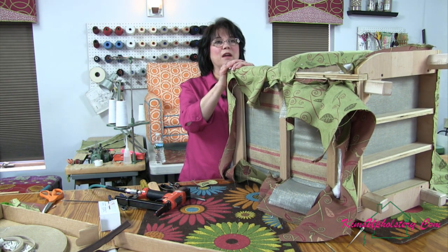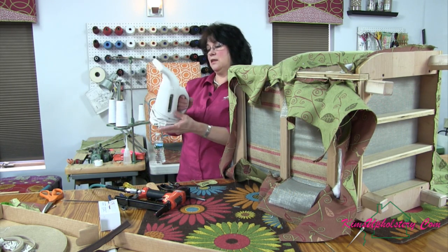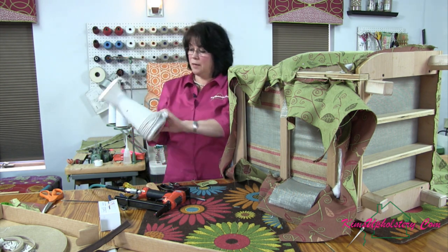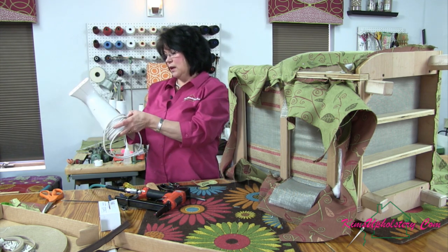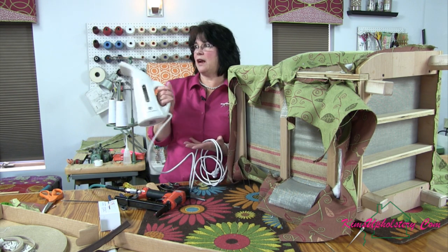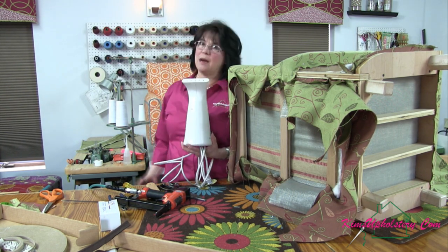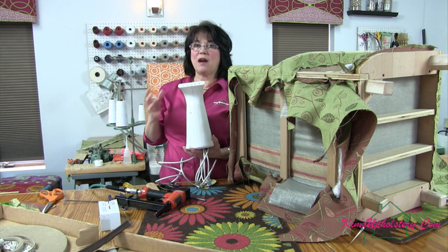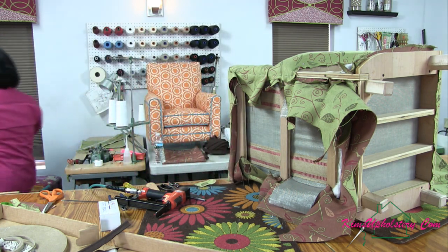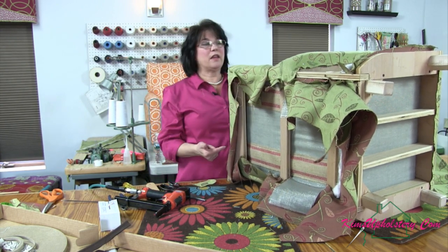Krista asks: do you have a fabric steamer, and if yes, what brand? So I have this from Rolly Company — and that's why Bill just put it on the table. I'm not seeing the name on it — oh wait, it's underneath the cord. I got this from Rolly Company and I absolutely love it; I have two of them. We used to have one of those big contraptions on wheels with the big hose, but that was cumbersome and it spit all over the fabrics. So we switched to this and never looked back. They heat up nice and quick, which is good.